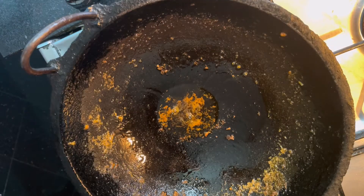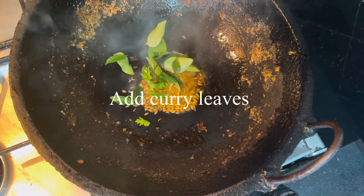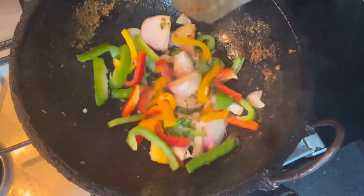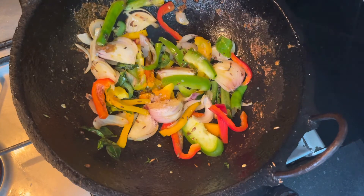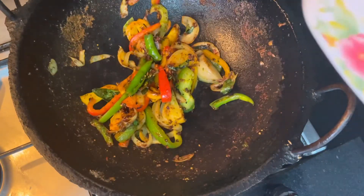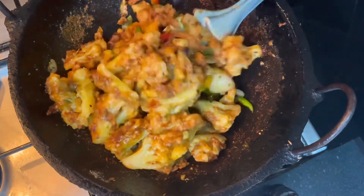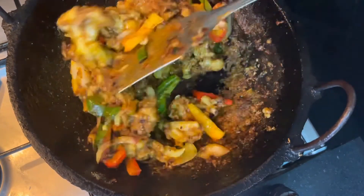Let's use the same pan. I'm adding some seasoning — mustard seeds and jeera. It's roasted enough, now I am turning to serve.